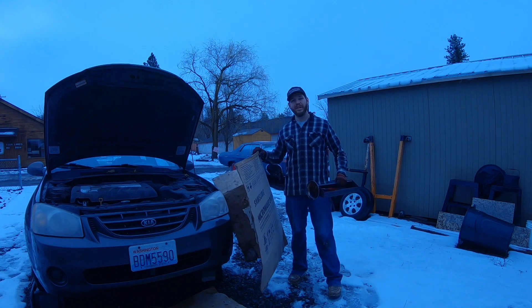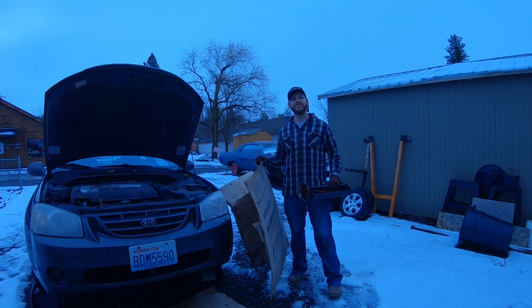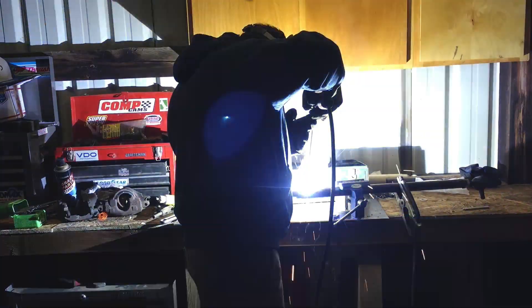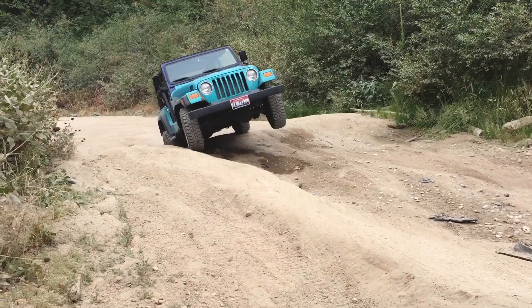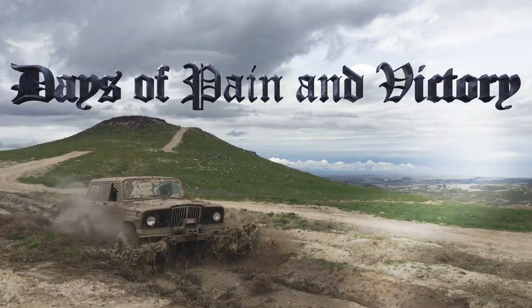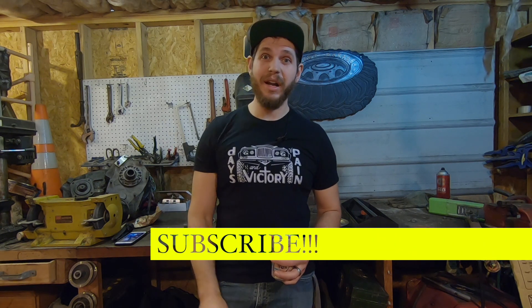In this episode of DPV Bench Racing, we're going to talk about three practical tips for working in your driveway. I'm Josh and you're watching Days of Pain and Victory. This is another episode of Bench Racing. If you're into building four-wheel drives, hot rods, going wheeling, that sort of thing, make sure you hit that subscribe button.